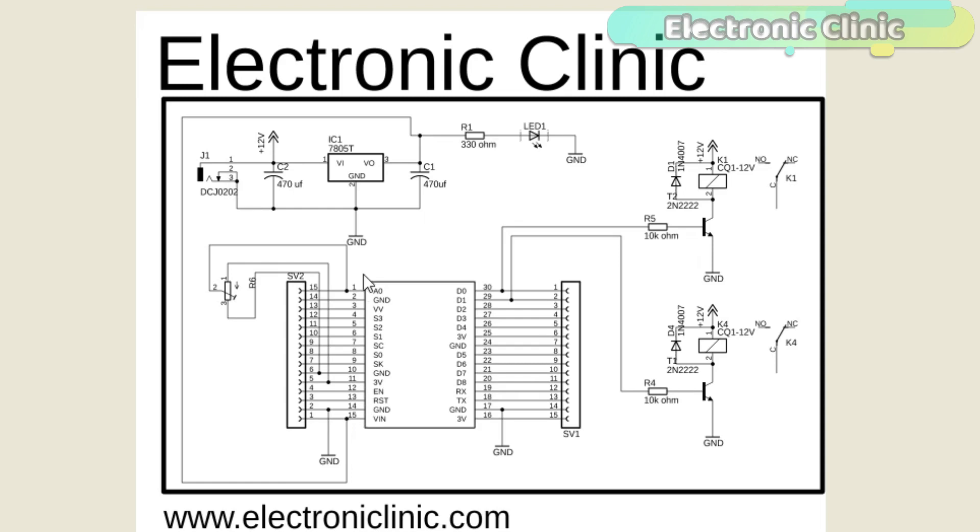A wire from the output of the voltage regulator is connected with the VIN pin of the NodeMCU module. Make sure the power supply ground is connected with the NodeMCU ground pin. The middle leg of the variable resistor or potentiometer is connected with the analog pin A0 of the NodeMCU module, while the leftmost and rightmost legs are connected with 3.3V and ground. It doesn't matter which pin you connect with 3.3V and ground as the resistor has no polarity.